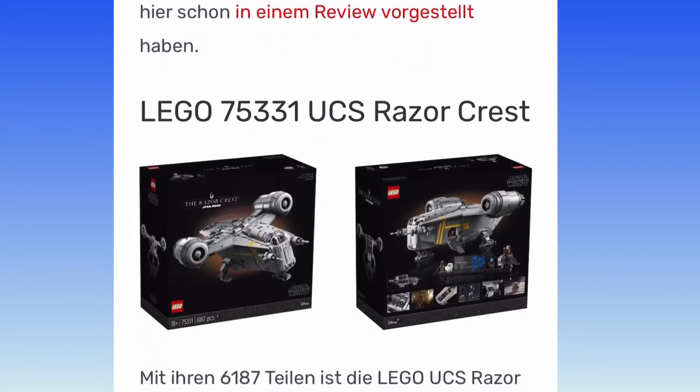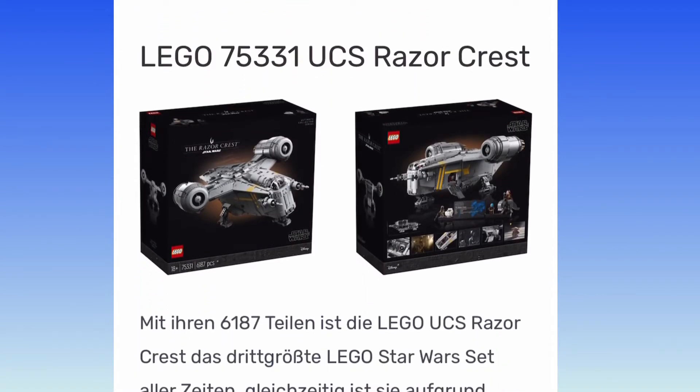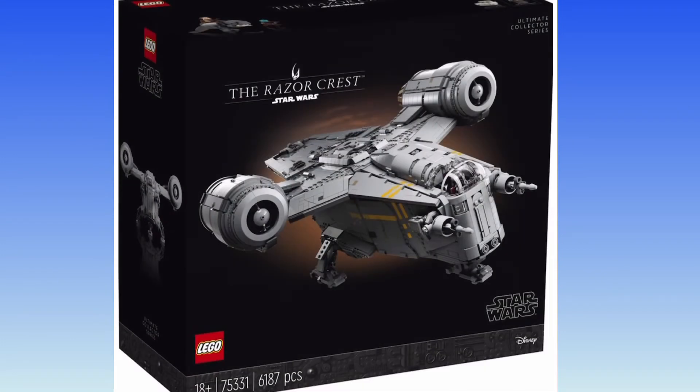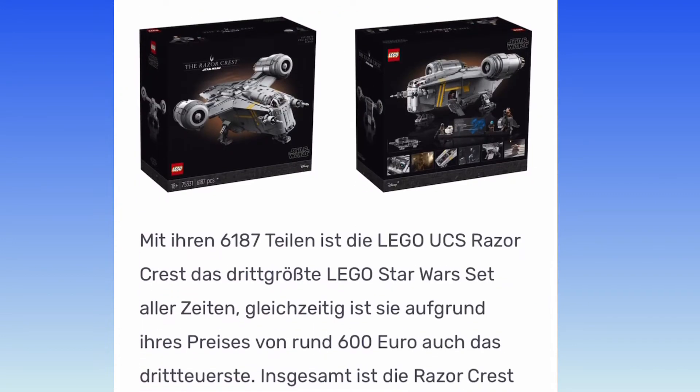Oh wow. You might get that reference. Anyway, oh my gosh, it's so big, it's amazing. All the details I hoped are there, and even then some.